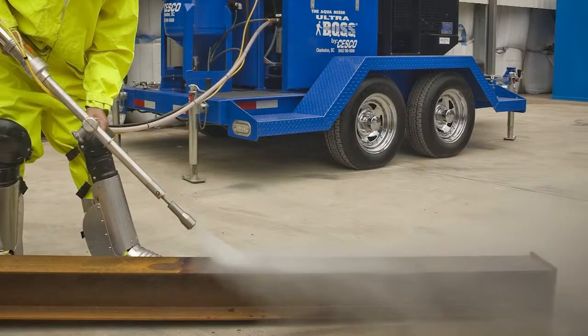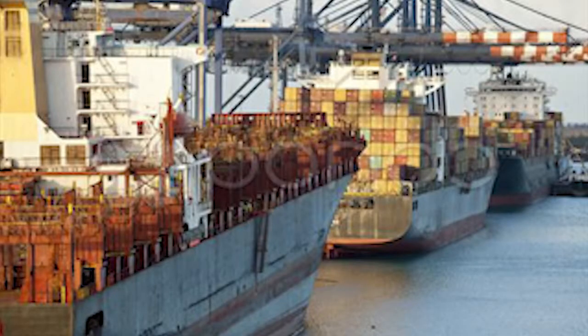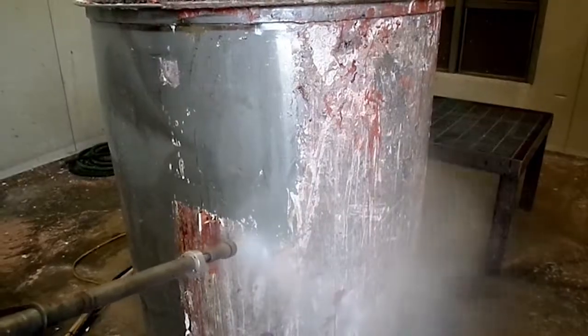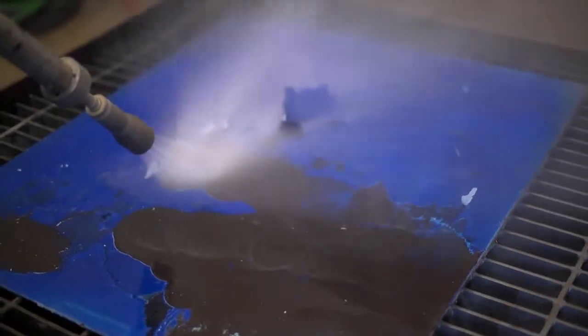You can use the Aquamizer in almost any industry, from construction to airlines to shipping and automotive. If you've got something to clean or strip, you need the Aquamizer system.